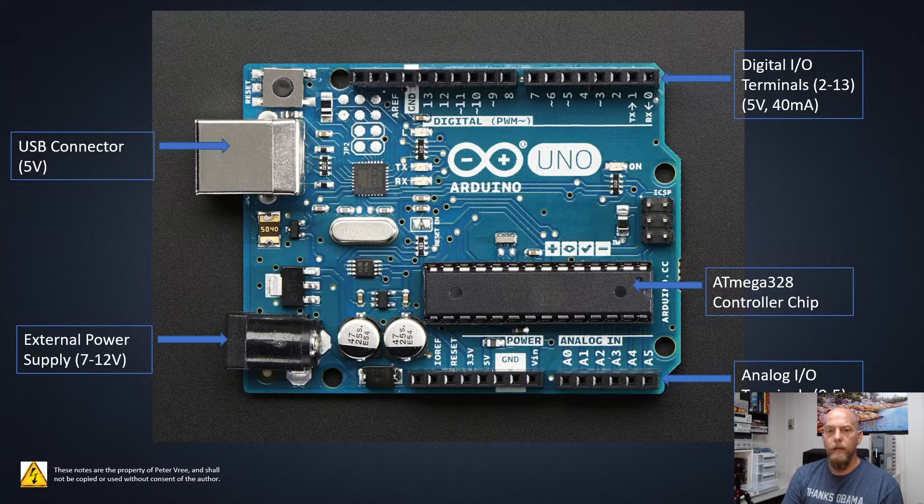Down below we have the analog I/O. These will take a 0 to 5 volt signal — anywhere between 0 to 5 volts — and that will be converted to a value between 0 and 1023. We'll look at the analog read function in the next videos. Those analog terminals can read a varying 0 to 5 volt signal, so sensors that output an analog varying signal will use these. We'll also use a potentiometer to vary the 5 volts from 0 to 5 going into these terminals.